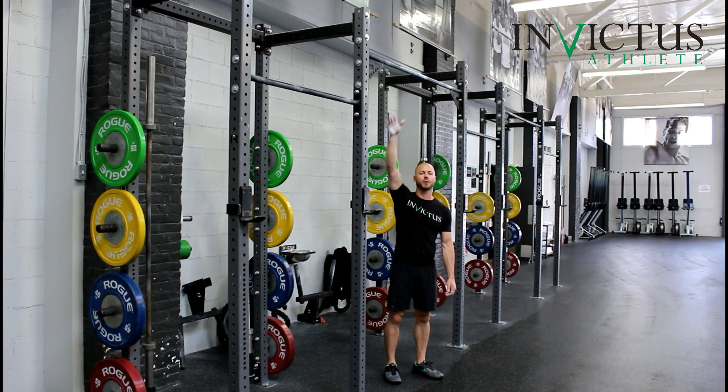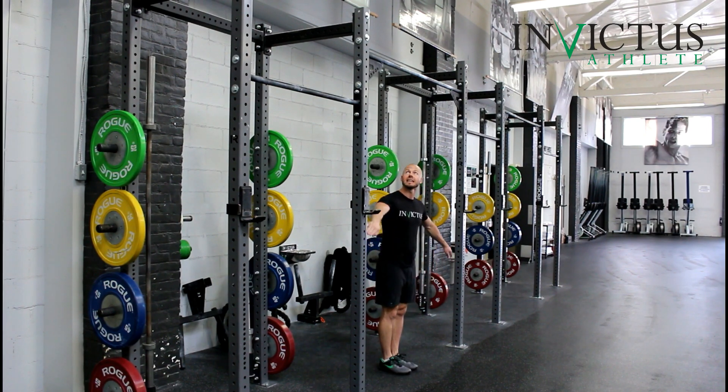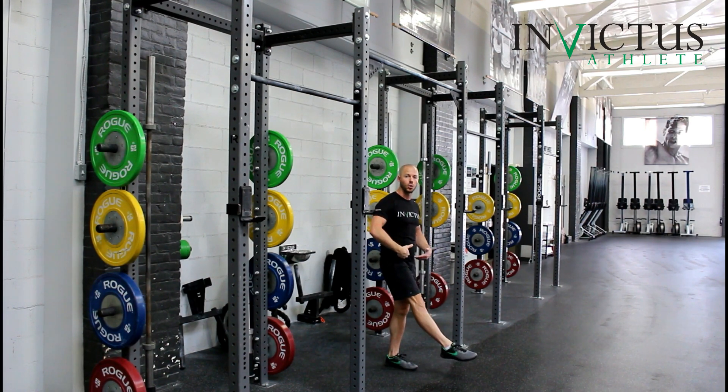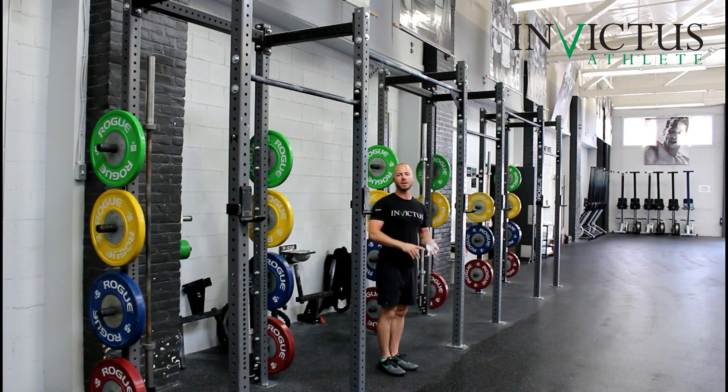In order to approach this bar — and this bar is pretty high for me — I'm going to stand with my feet, toes even with the vertical plane of the bar. When I jump up, I'm going to jump straight up, not exactly to the bar, but straight up so my body weight is still behind the bar. Then I'm going to lift my feet slightly forward and hold for just a moment in order to get my weight to shift forward, and that's going to set me up appropriately for the kipping and butterfly pull-ups.